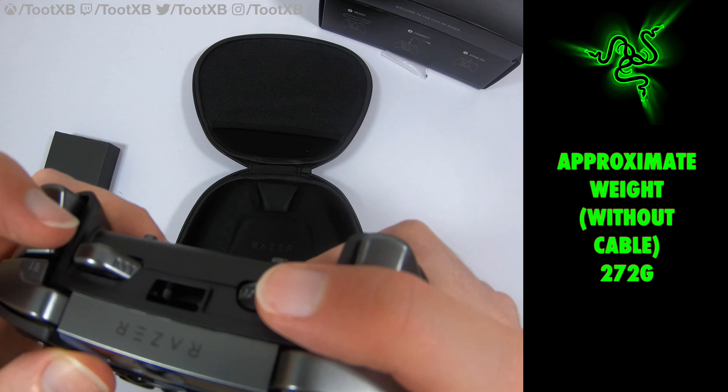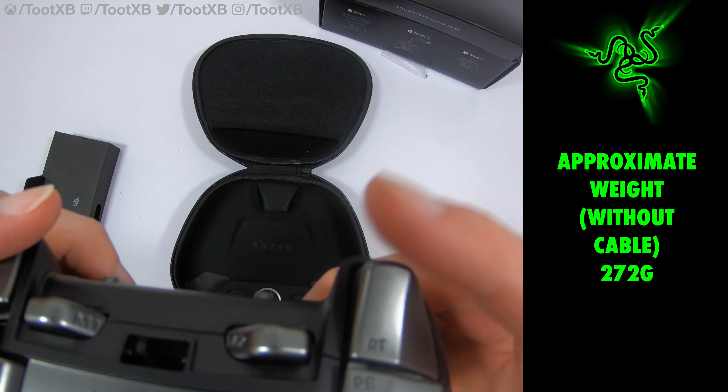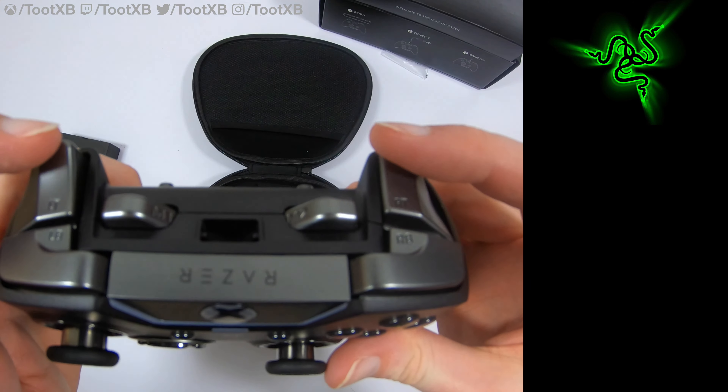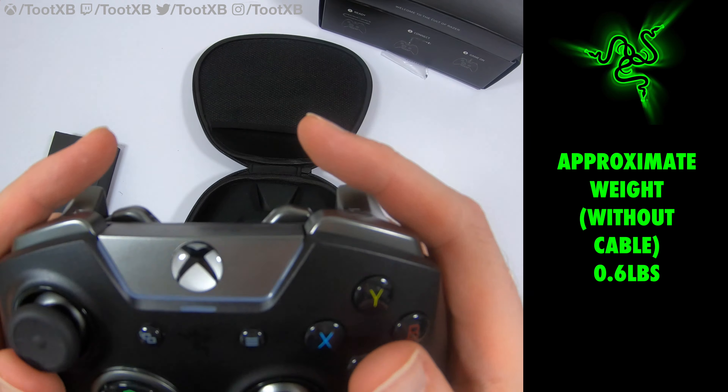The Ultimate controller comes with the headset adapter at the bottom already as part of it. It's not just a headset adapter — it allows you to switch profiles and remap buttons, and also control game sound, party chat, and game chat volume levels.